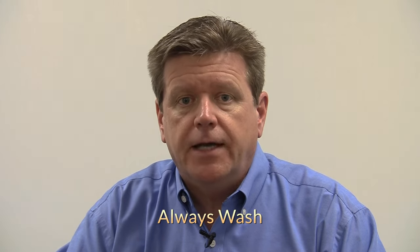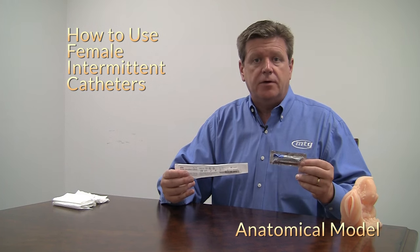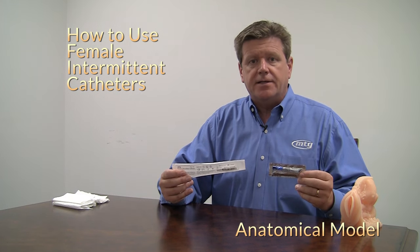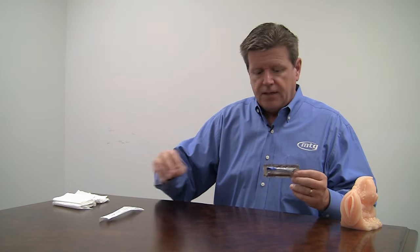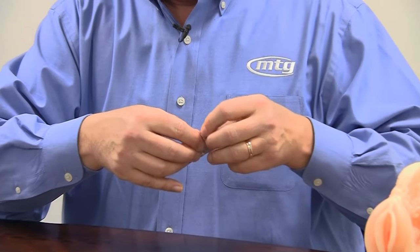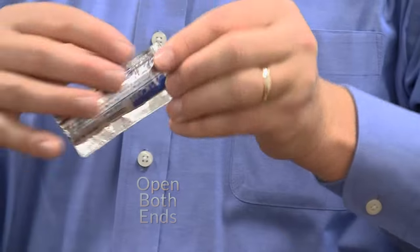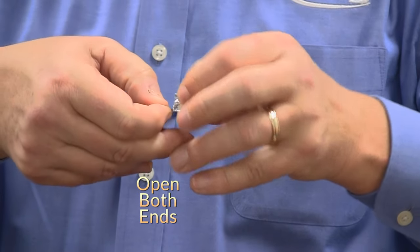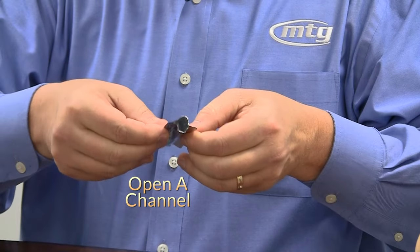Hygiene is very important when you catheterize. Always remember to wash your hands and your genitalia prior to catheterization and afterwards. For catheterization of the female patient using the uncoated catheter and jelly, the first thing to do is set the catheter aside and open up the sterile lubricant packet. Open both ends of the packaging, open up a channel, and set the lube packet aside.